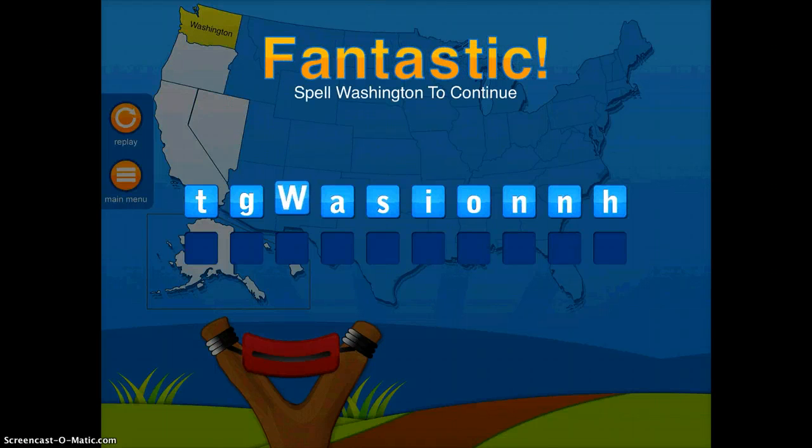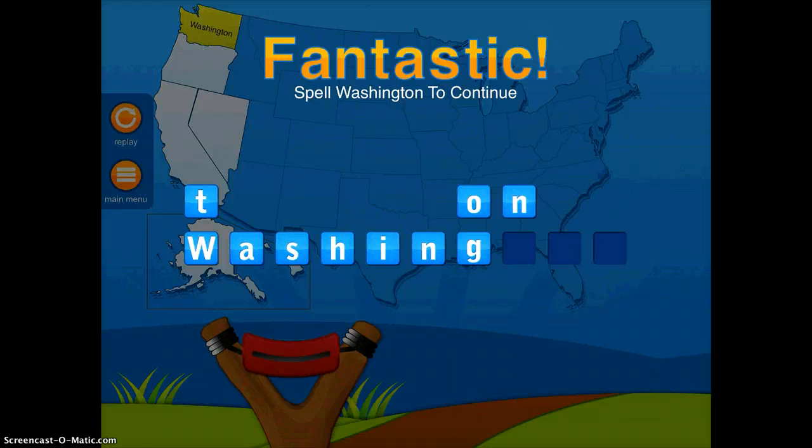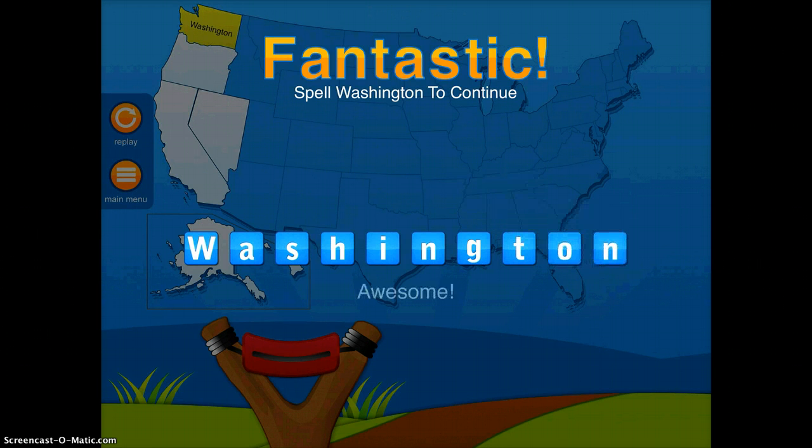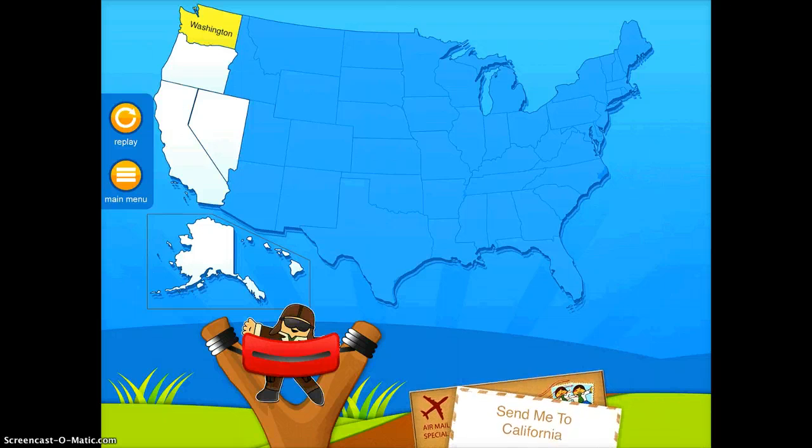And then you also get to practice spelling the state by dragging and dropping the letters into the order they need to go into. So it's just a nice game — it's fun to shoot the guy, it's fun to deliver the letters, and it's great to also be practicing your spelling as you're learning the geographical locations of these regions.